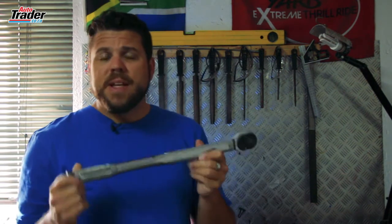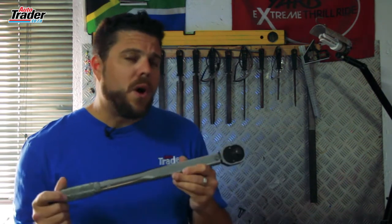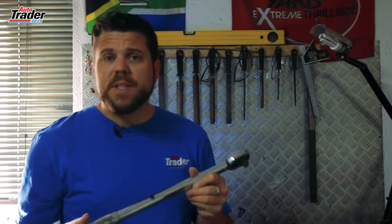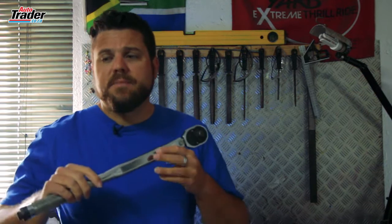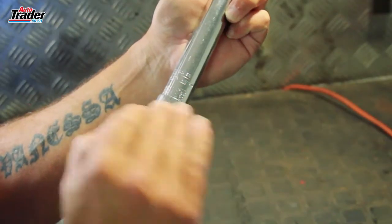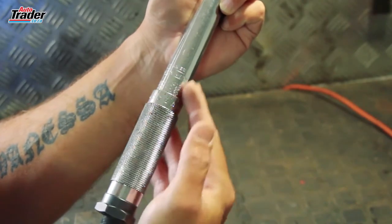Well, this is a torque wrench, and what it does is tighten down the nuts and bolts on your car to a specific measurement. Why that's important is that a car has a vibration frequency, and over time nuts and bolts can come loose if they're not tightened down properly. That's what a torque wrench does, and this is how it does it.